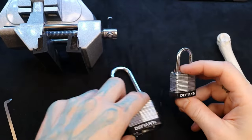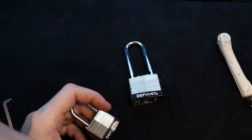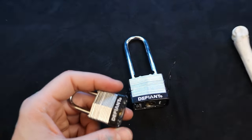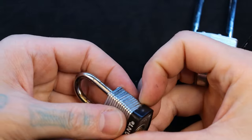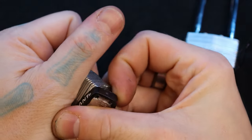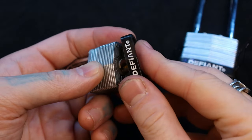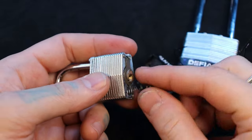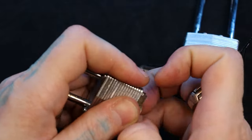Let's start with the little one here — this one's just waiting to come apart, and the bigger one I've already taken apart. Be careful, here's our end piece, because when that comes off the shackle spring will come with it. And here's our cylinder.